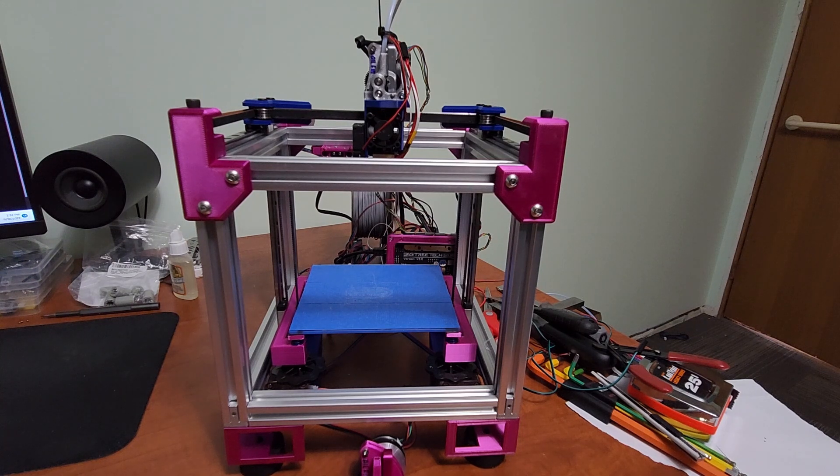Hey everyone, welcome back to my channel and welcome to episode 3 of the Bijou assembly series. I've done a bunch of work — as you can see, there are a lot of changes. I've actually assembled the belted Z as well. Long story short, I was troubleshooting a whole bunch of issues this week with print quality, and I thought it was the lead screw bed — it turns out it was not.